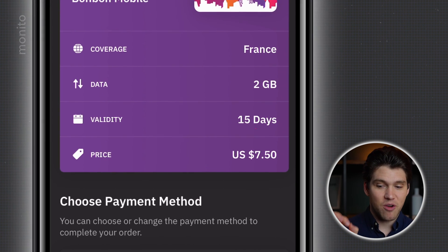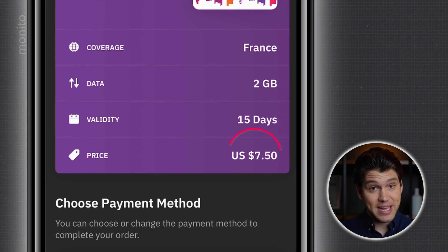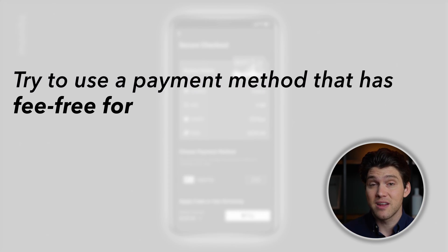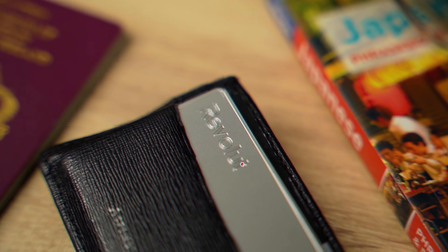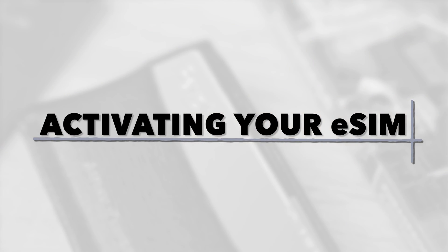One important thing to note: Eralo's payment currency is in US dollars. So if that's not your native currency, this will be a foreign transaction, and you should ideally use a payment method that has no fees and has good exchange rates. In this case, I've chosen to use my Revolut card, which I've topped up with US dollars.